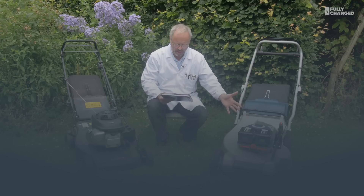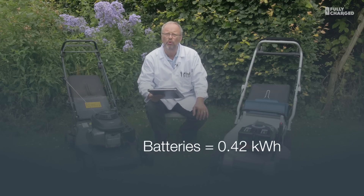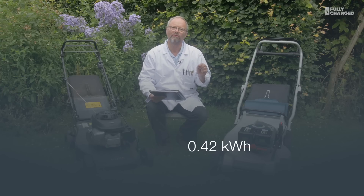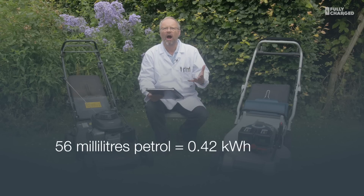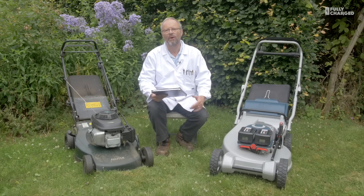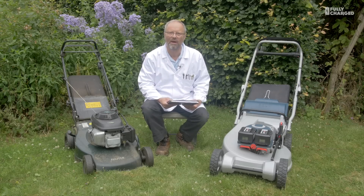The batteries on this mower — each battery has 0.21 kilowatt hours, so the two of them make 0.42 kilowatt hours, getting on for half a kilowatt hour. The equivalent amount of petrol to produce 0.42 kilowatt hours is 56 millilitres. Now, 56 millilitres is the equivalent of four and a half tablespoons of petrol. So how long is this petrol lawnmower going to run on four and a half tablespoons of petrol? That, ladies and gentlemen, is what we're here to find out.